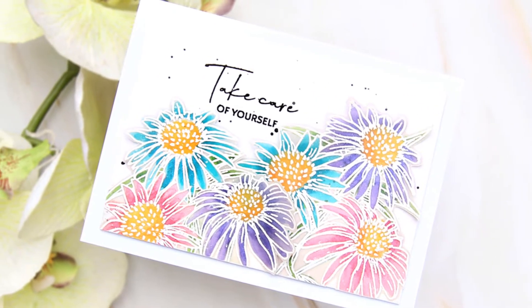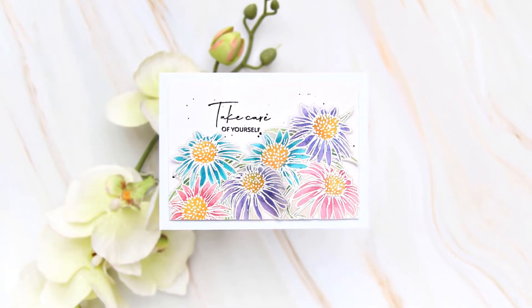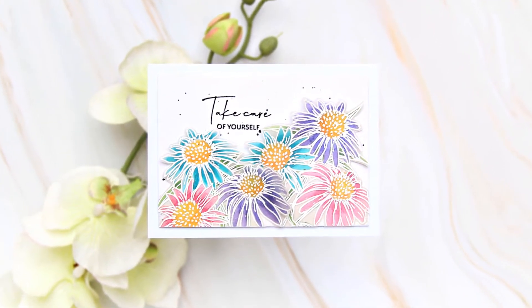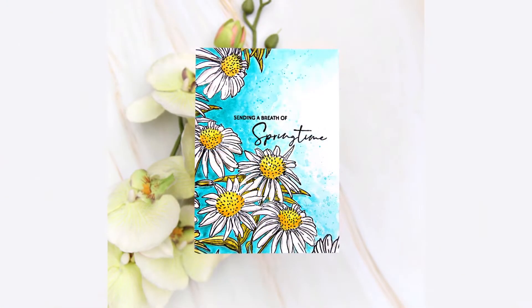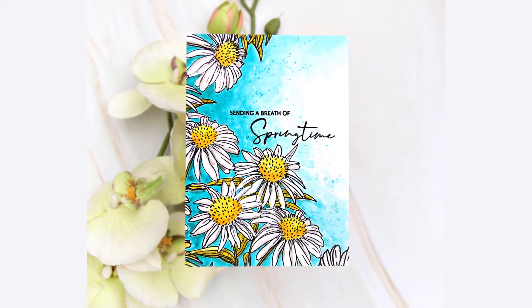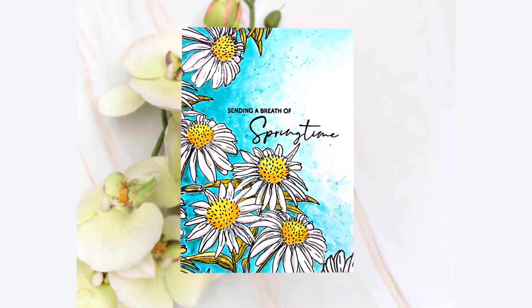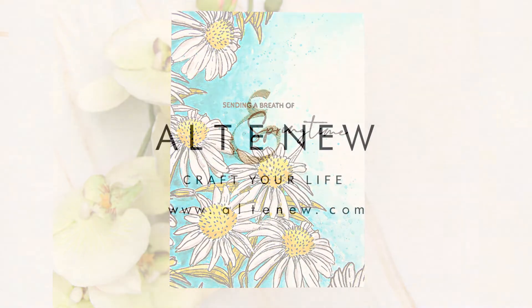I hope you like my easy vellum card. This does look very pretty in person and is something you can definitely send to your friends — it is so easy to make. I'm sharing one more card on the blog. That one I really enjoyed coloring — I have colored a dark background with white flowers and given them a little bit of shading. Thank you for watching everyone!